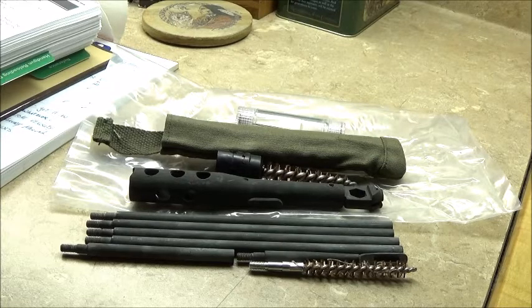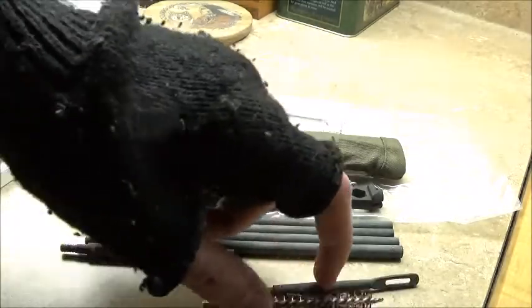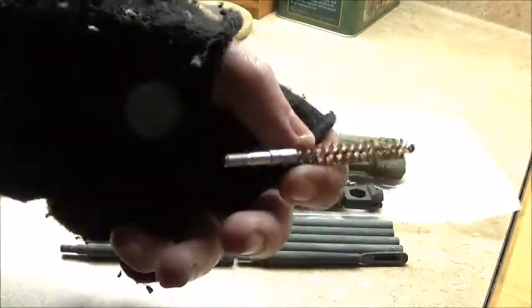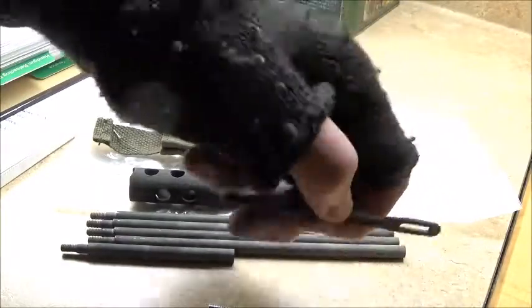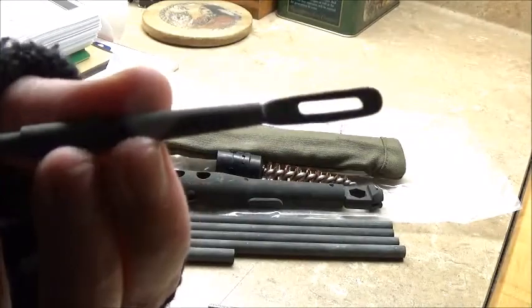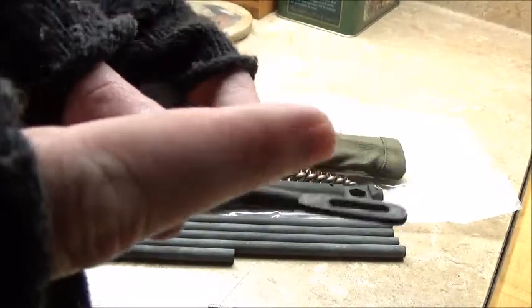It came with the cleaning rod, which includes the bore brush and the little part for patches. You just run a patch through this and then run it down your barrel.